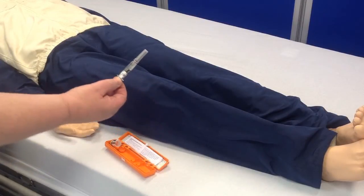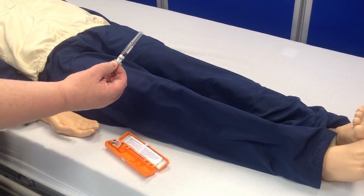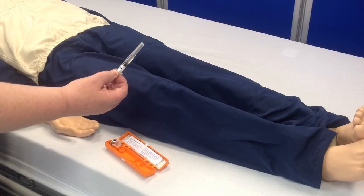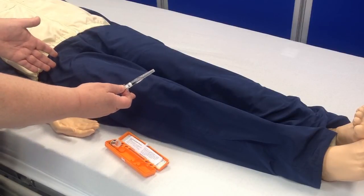The glucagon should ideally be given intramuscularly. However, if given intravenously or subcutaneously, it should not be detrimental to the patient. One of the best sites to give it is into the middle third of the thigh.